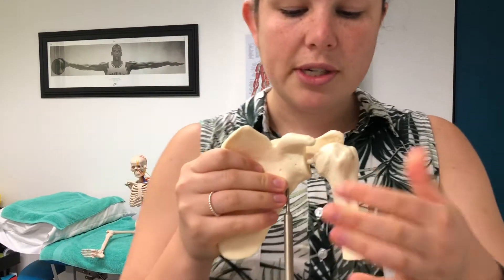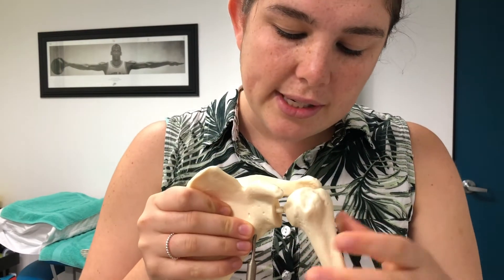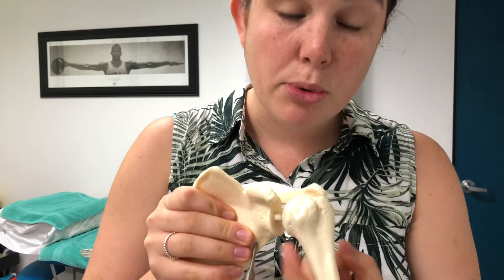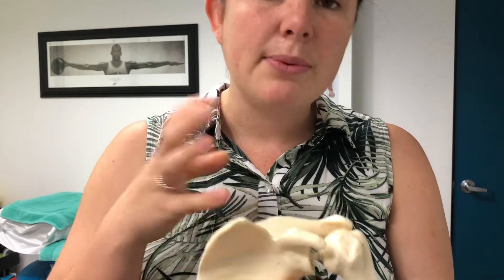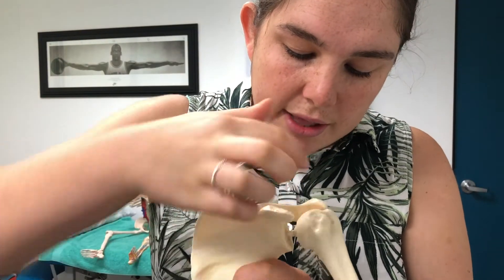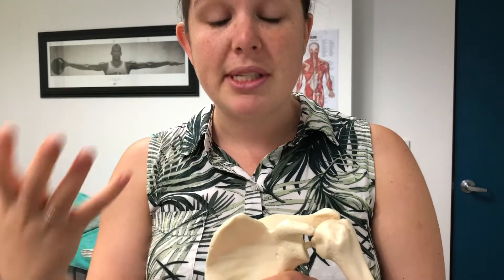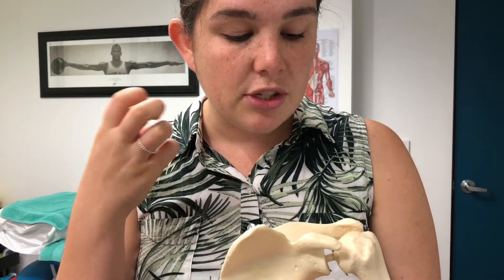Here we've got the GH or the glenohumeral joint, and as you can see there is a huge cup for this ball to go in. What happens is we have the glenoid labrum or glenoid ligament which comes around the glenoid and increases the cup size by up to 50%, which really strengthens and reinforces the joint. The glenoid labrum is made up of fibrocartilage, which makes it quite rubbery but still supportive, so you can still be mobile through the shoulder but still relatively strong.